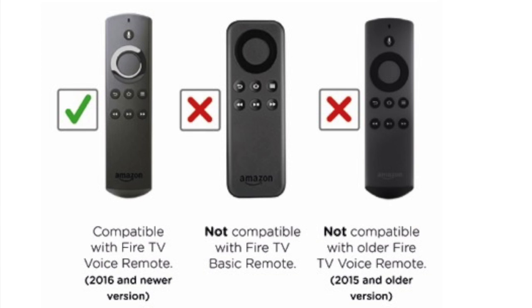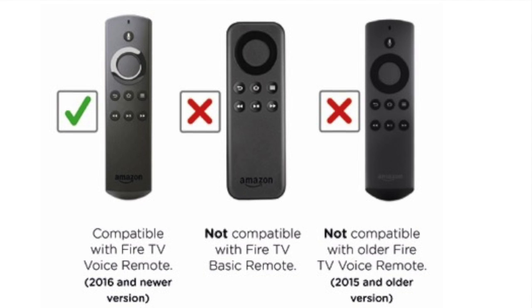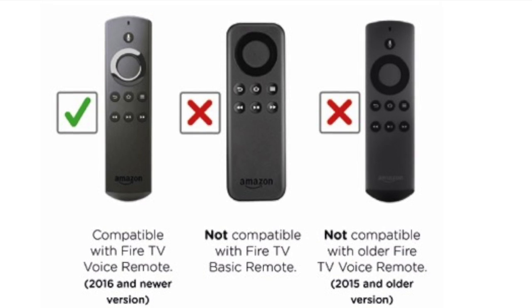The Fire TV remote cover is only compatible with the 2016 and later version of the Fire TV Voice Remote. It is not compatible with the basic Fire TV remote or with the previous version of the Fire TV Voice Remote.